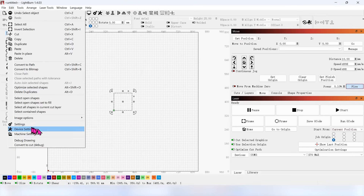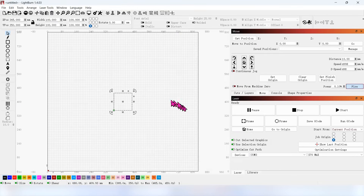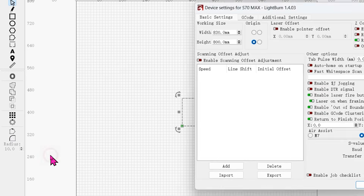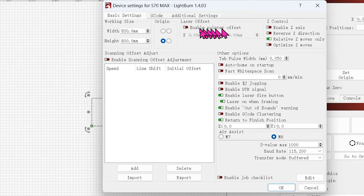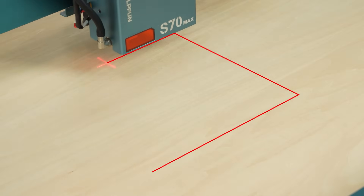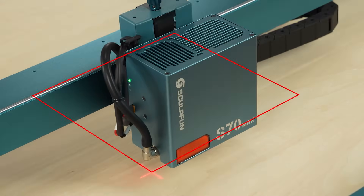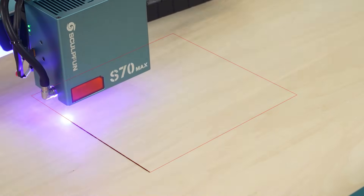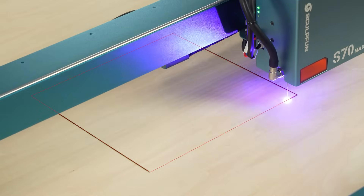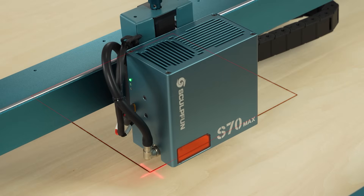The reason is that there is an offset between the position of the cross-positioning cursor and the blue light laser. So we need to set the offset parameter in LightBurn in advance. In the Edit drop-down menu, select Device Settings and turn on Enable Pointer Offset. The X-axis is set to minus 5.5 mm and the Y-axis to 26.5 mm. After this, the actual cutting position and the cross-positioning cursor position will be the same.